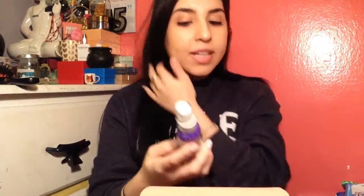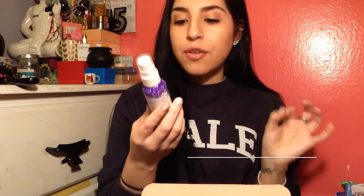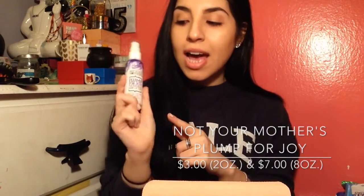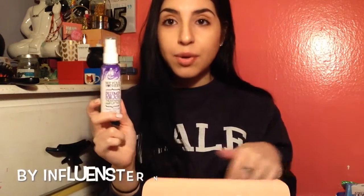I have a Not Your Mother's Plump for Joy Thickening Hair Lifter. I'm only going to be using this because I'm all about having thicker hair. I used to always have thick hair growing up — I had a lot of hair — but when I dyed it black, it kind of just, yeah. But definitely excited to try this. I've had Not Your Mother's before by the same brand, but it was a beach spray, and I'm really excited to try it.